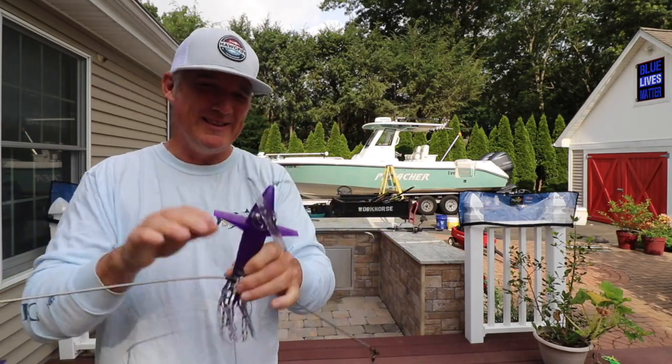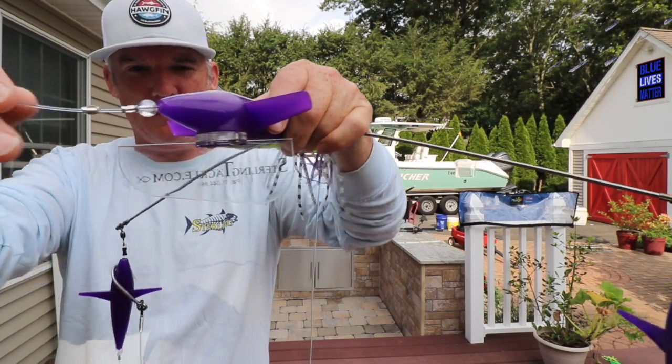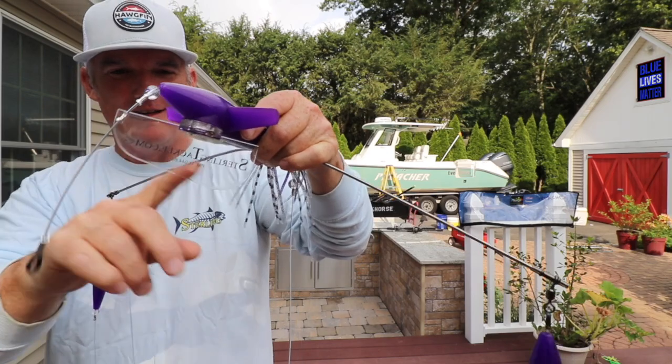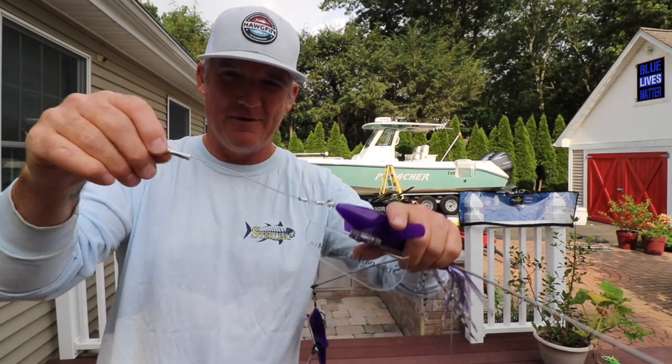New for Sterling — why do I have this one? This is the Dial Tracker with a diamond on it. There's the Dial Tracker right there. That's new. It's got the Sterling Tackle logo on it. They're really doing their stuff phenomenally.